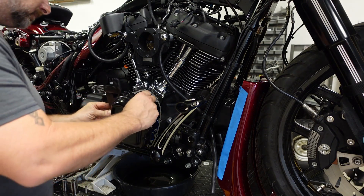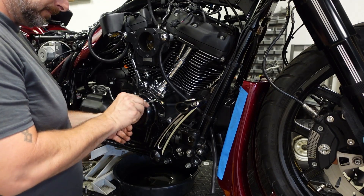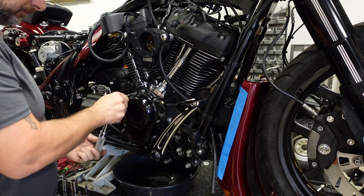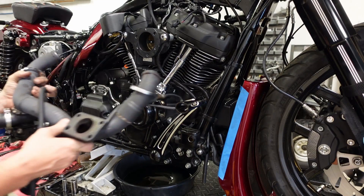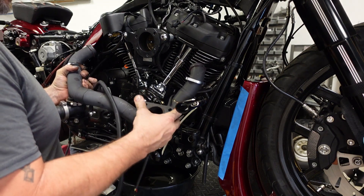This is the Trask cam cover with the mounts for the header pipe and the oil return hose — very critical for making the system work. It's attached just like any other cam cover. Now we're gonna carefully reinstall the head pipe.